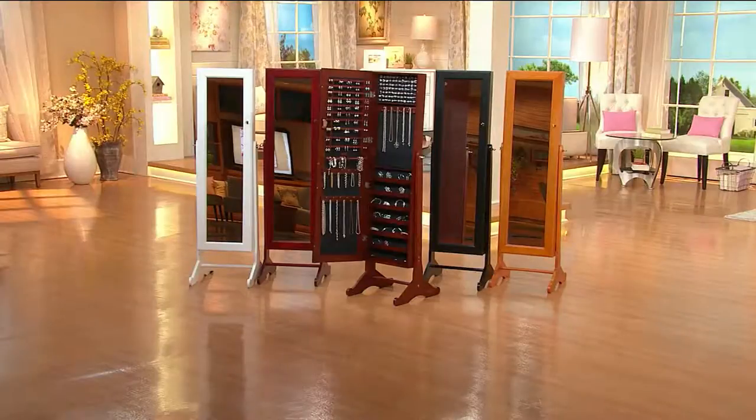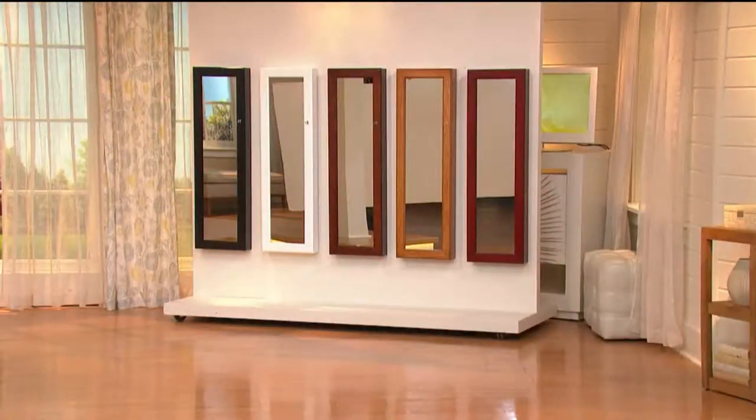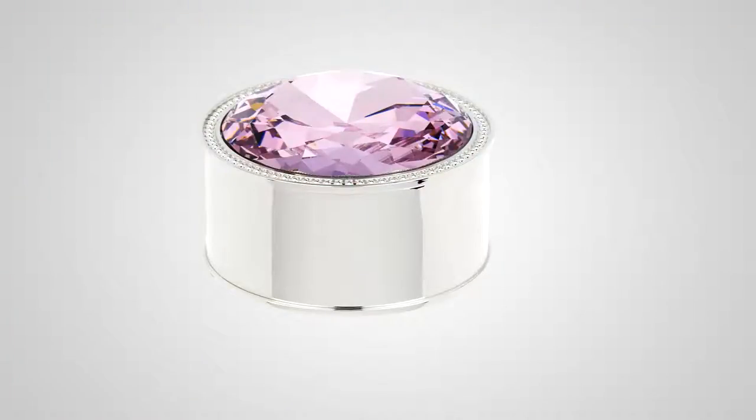Over 100 of you are on the lines for this — stay with us and choose the one you'd like. If you need a second one, today is a great day to get number two on Six Easy Pays. Still to come, we have our hot pick of the show, which is this fun gem box.